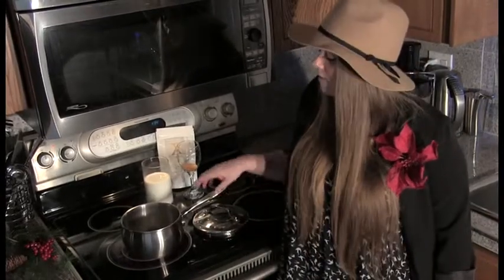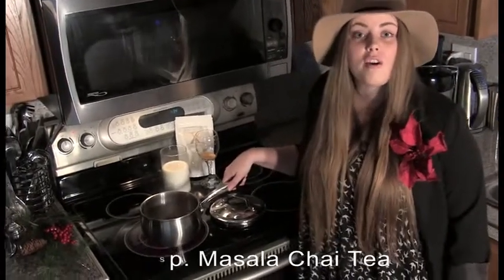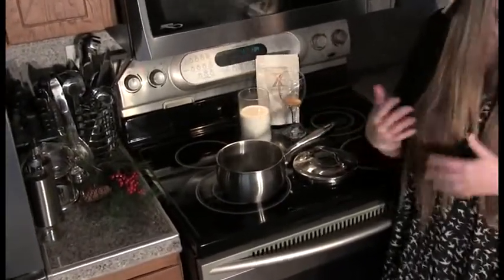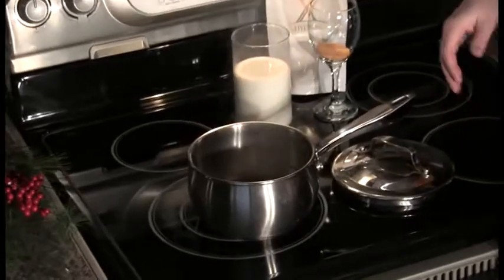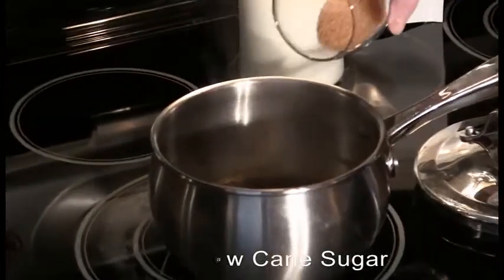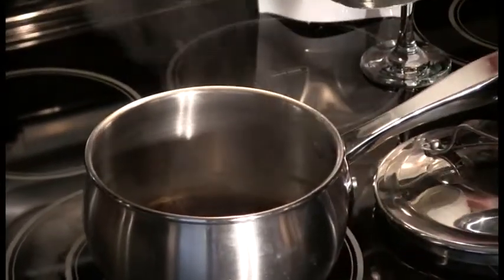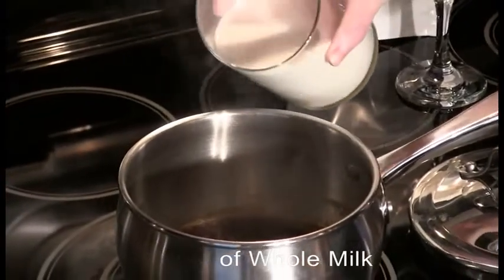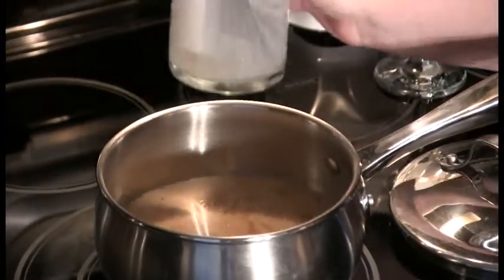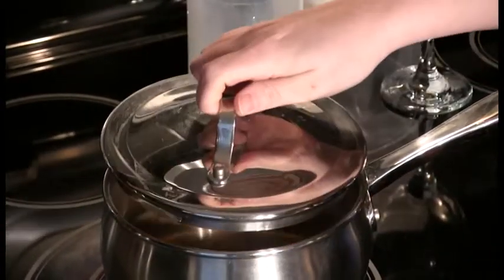We've made our way over to the kitchen. I've let the water boil for about three to four minutes and I've added three tablespoons of our masala chai. We've let it steep for a little while just to get the flavor and aroma going. Now we're going to add three tablespoons of cane sugar, and we've got three cups of whole milk. We're going to give that about 10 to 12 minutes and just let it simmer.